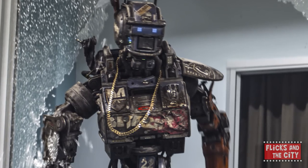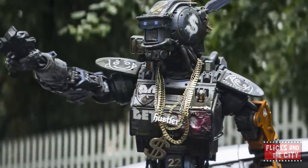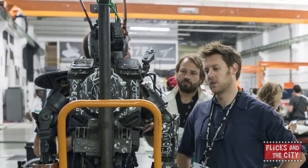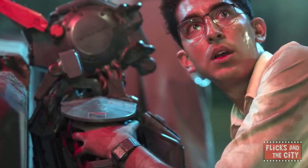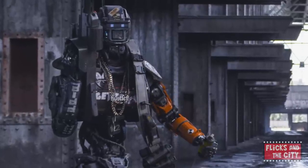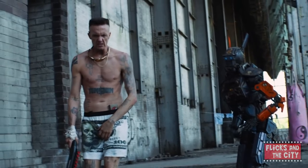Over his grey suit, Copley wore two other pieces of costume to help his performance. First, he wore a chest plate which kept his back and chest proportions the same as Chappie's, and helped him know what spaces Chappie could fit in and how he should sit or stand. When an actor grabbed Chappie's shoulder, the chest plate made sure the actor's hands were in the right place when Copley was later digitally replaced by Chappie. Secondly, over his grey Lycra suit, Copley wore a pair of shorts and a belt which he loosened and dropped halfway down his backside to create the right kind of moves to bring gangster Chappie to life.